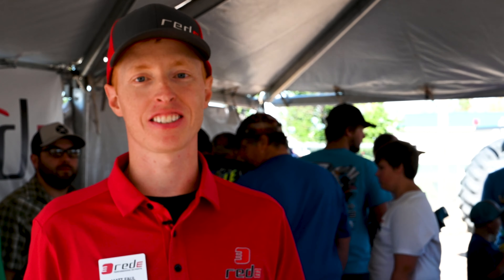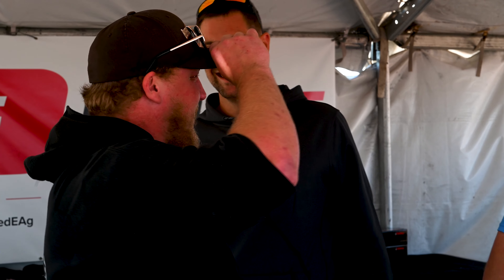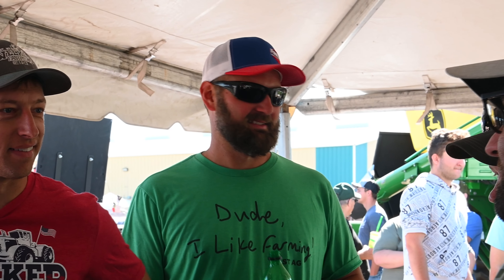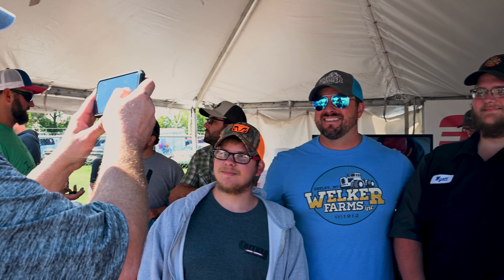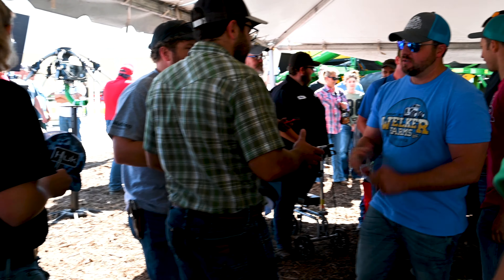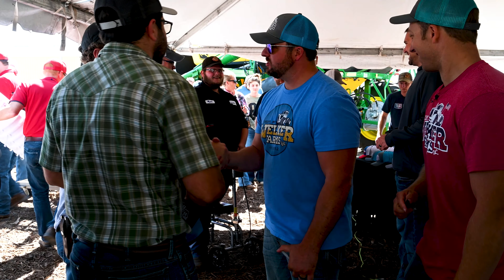We have such an exciting opportunity today. We've got not only one or two but three social media influencers — farm tubers so to speak — joining us at the Ready booth. We're going to have Zach Johnson from Minnesota Millennial Farmer right here. We've got the Welkers behind us, we've got Tony Fast. They came up together from Montana and we are so excited and so thankful to have them a part of what we're doing here at Big Iron. A big promoter of the industry of course.